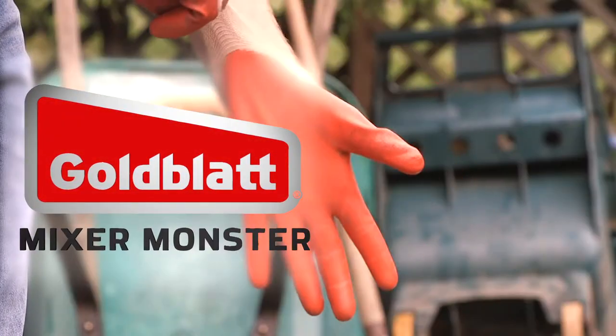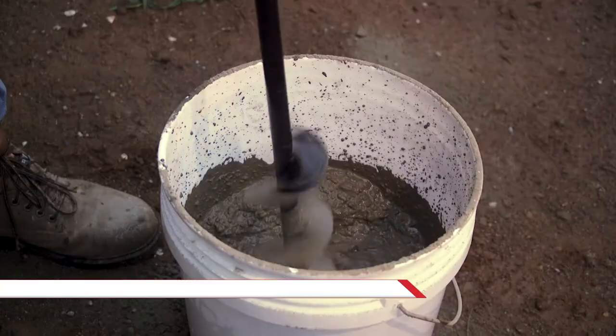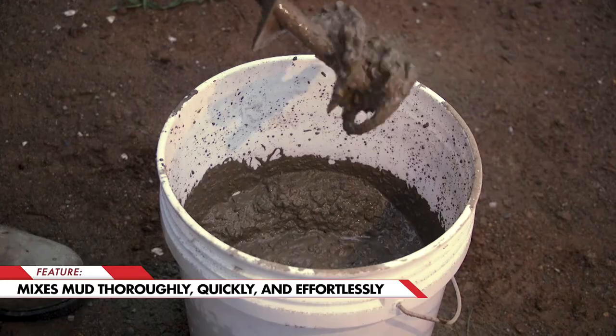Goldblatt's Mixer Monster is the perfect tool for anyone working with concrete, mortar, or thinset. Easy to use, the Mixer Monster is designed to mix mud thoroughly, quickly, and effortlessly.